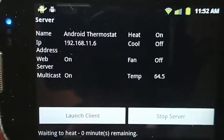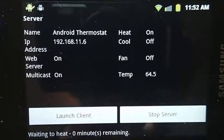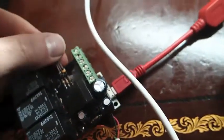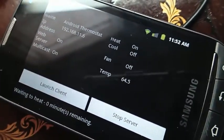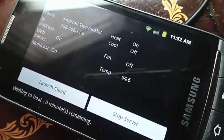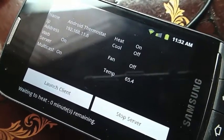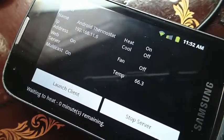The heat is on. Obviously it's not hooked up to my furnace yet, but the temperature is 64.5 degrees in here. The temperature sensor is right there, and if I put my hand on it, it should warm up. Hopefully I'm warmer than that. And there it is — it's starting to heat up. 65... 65 and a half-ish... 66.